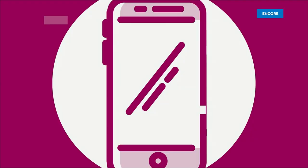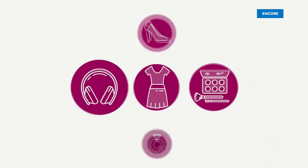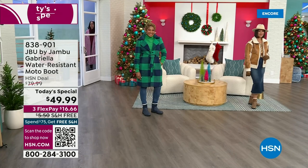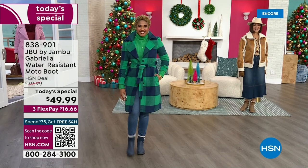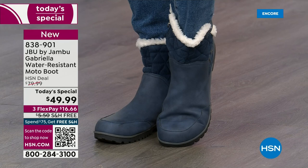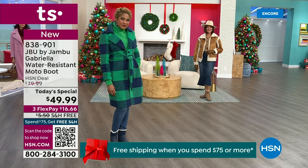Good price, here we go. The worst of winter weather is absolutely no match for our Jambu moto boot. Bring on all the elements, bring on the snow with this incredible comfort and totally stylish design. It's 50% off retail — the retail on this is almost $100. We've got three flex, and we even have free shipping.